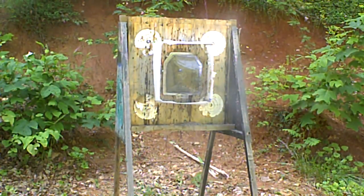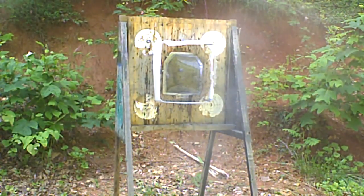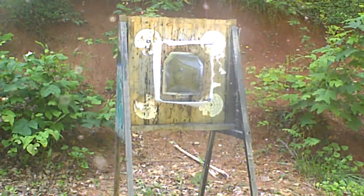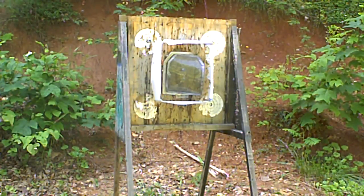I can't get the Pro Mags to run at all, guys. They're all fine with the rimming here.